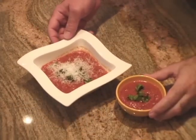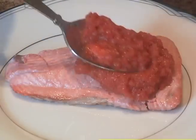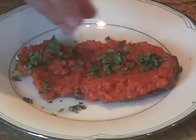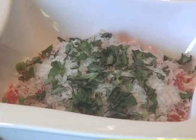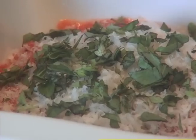Now this dish is ready. This is a very versatile dish. It can be a cold soup, it can be a hot soup, and also it can be a sauce for fish or chicken. Some freshly grated Parmesan cheese and fresh basil will add to the experience. And I guarantee you will love the taste of this simple dish.